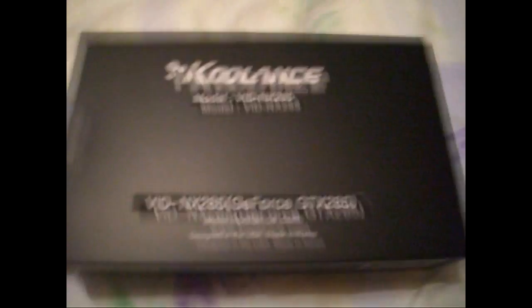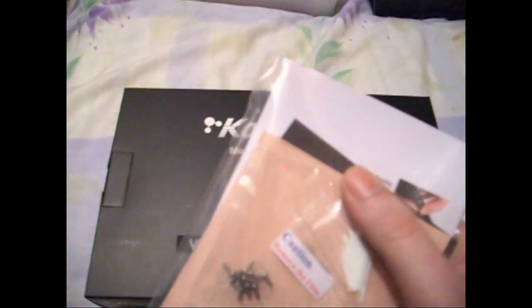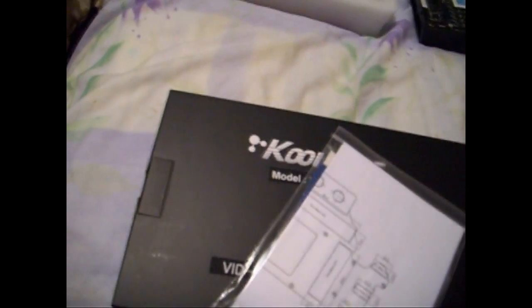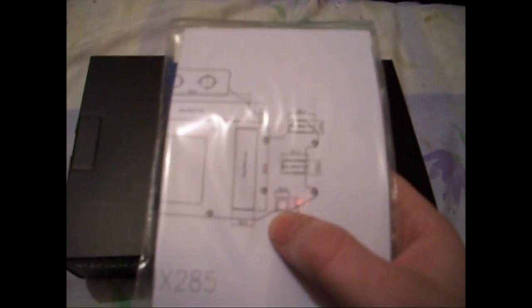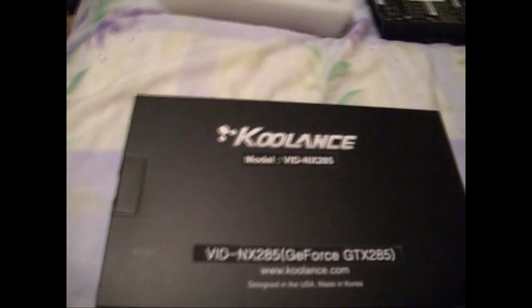First I'm going to show you the contents. You get two thermal pads of two different thicknesses for different areas, some thermal paste, and your screws. You also get a picture of the layout of the block itself to show you the size of the pads — so you know how big they need to be and where they need to go. And you get some instructions in there. Really simple to fit.